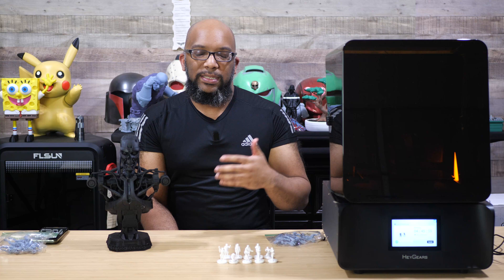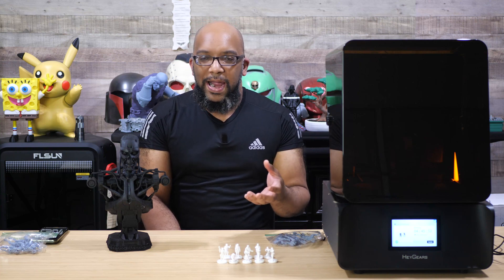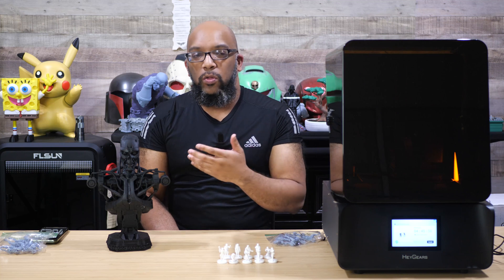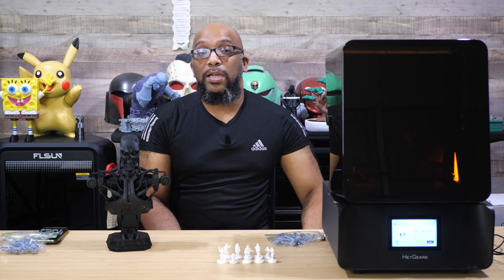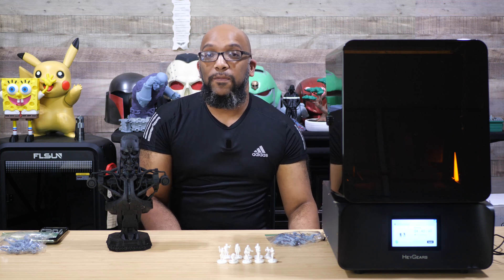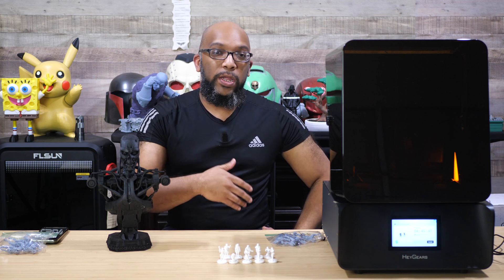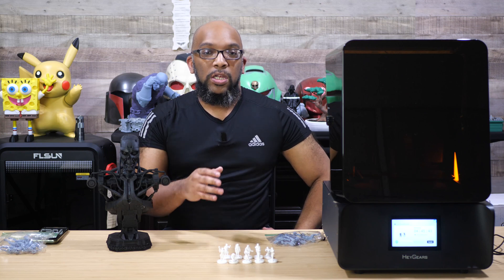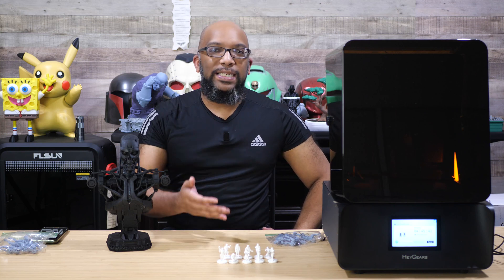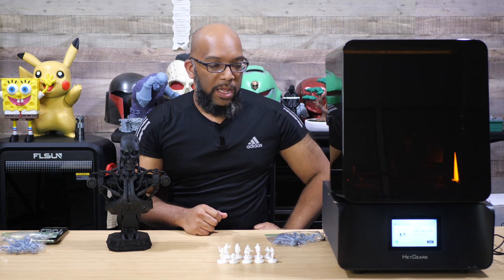I'm spending a lot of time talking about my experience with this printer because it's really the same as the original RS. If you want to get into the nitty-gritty — how the build plate works, how the wide spout on the vat makes pouring resin out easier — all of that still applies. I encourage you to check out my original UltraCraft Reflex review video and the update I did about three or four months after I started using the RS.